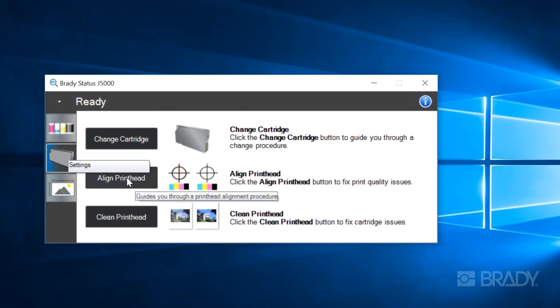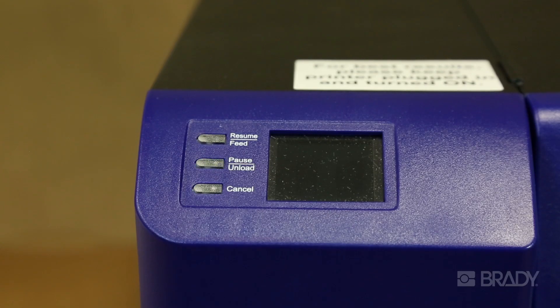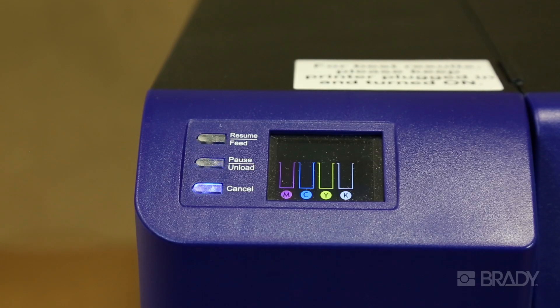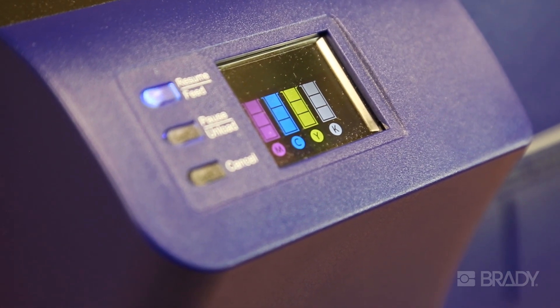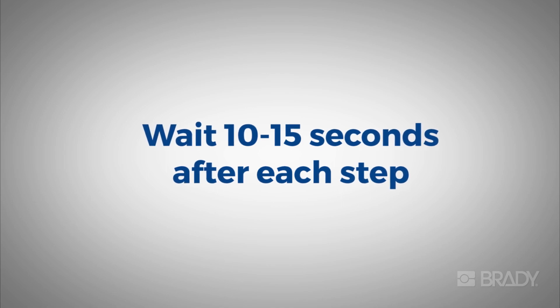From here, you will be prompted to align the print head. This is where you have to be a little patient. It's important to give the printer time to process what steps you've done, so wait around 10 to 15 seconds after each step before moving on to the next.